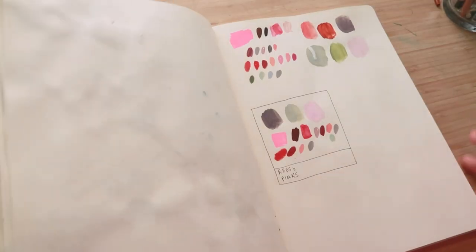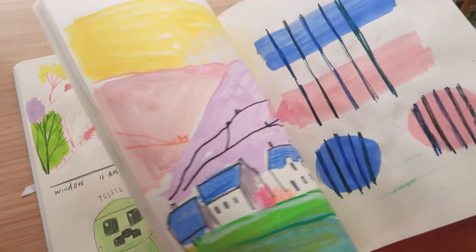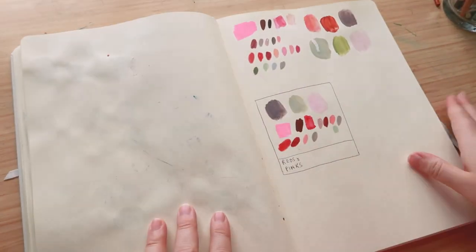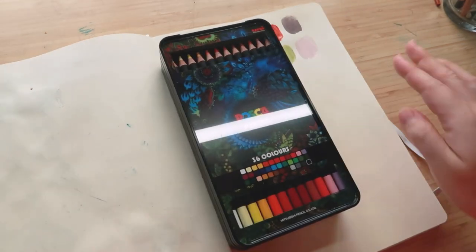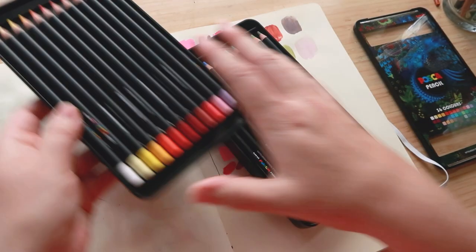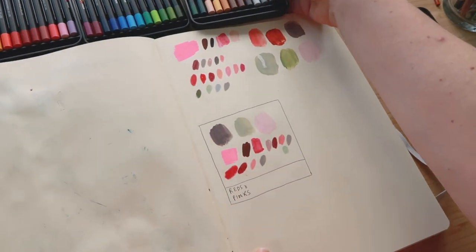This is the Royal Talens Art Creation sketchbook, A4 — I've been using it for color experiments, different materials, random sketches, and exercises from the Good Ship Illustration course. I probably won't do a sketchbook tour of it since it's quite mixed, but anyway — today we're doing swatching. Here are the pencils; they come in a nifty little tin, which I'm going to get rid of straight away because I've learned if I don't put things out I don't use them.